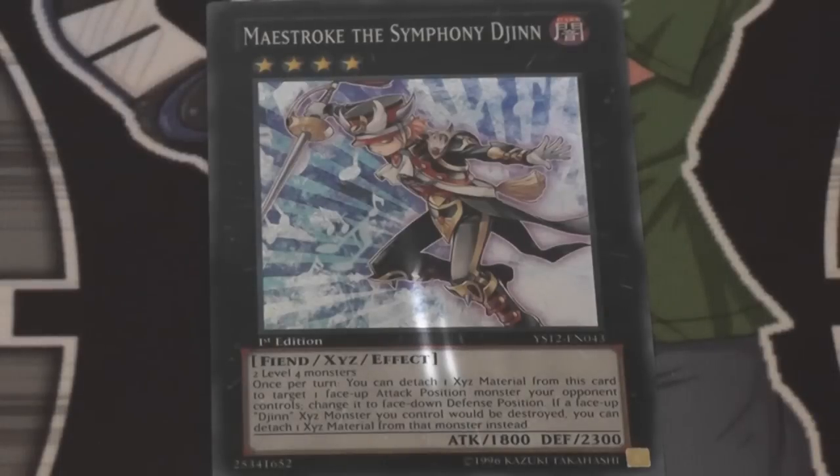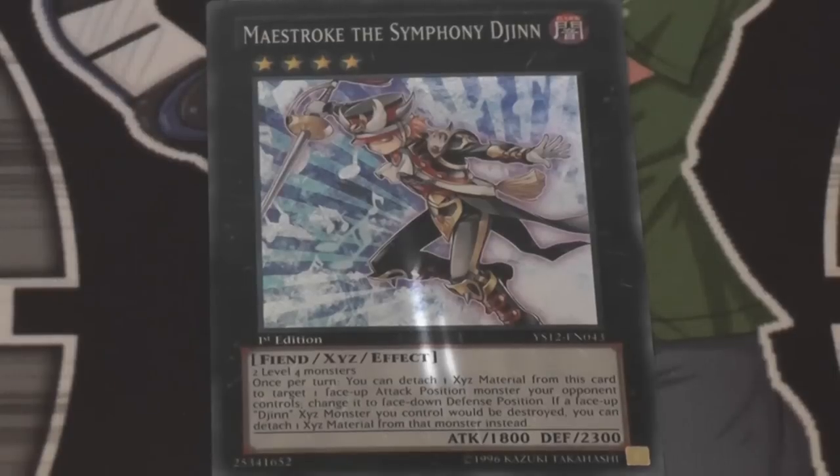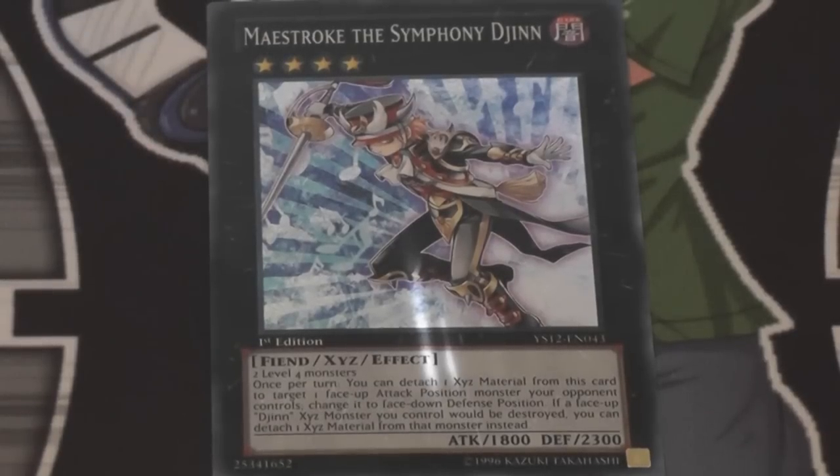It can be splashed in most decks — Gladiator Beast, Heroes, just things that use level fours. I know I could use this with my Koa'ki Meiru monsters that I use for fun. This card would be really fun to use in that. It's kind of like a Book of Moon you can use more than once, which is really nice. Also, its effect lets it get past destruction. We have two Torrential Tributes this format, which is pretty crazy. We have Dark Hole — so many things going on. This card is actually very, very good, especially if you have more than one out, because they can protect each other from destruction.